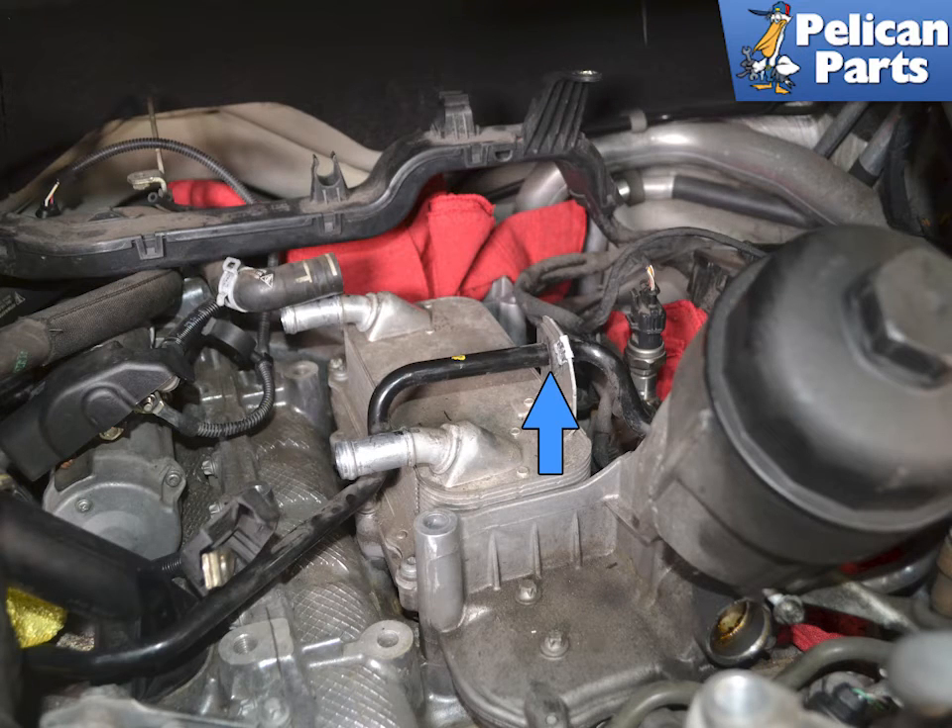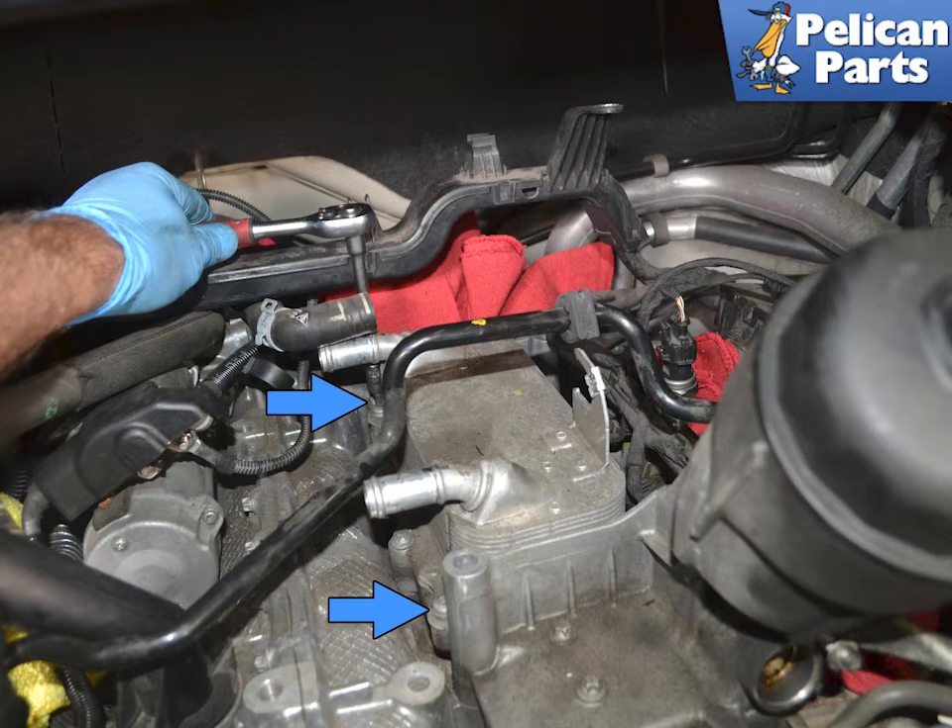Carefully slide the plastic return line from the power steering reservoir out from the mounting bracket on the top of the oil cooler, indicated by the blue arrow. Using a T30 torque bit, remove the two screws on the left side of the cooler, indicated by the blue arrows, and the four on the right side.